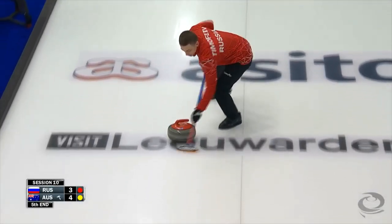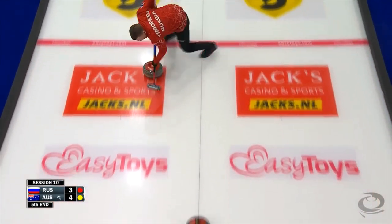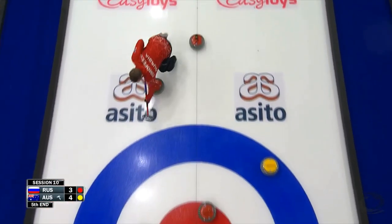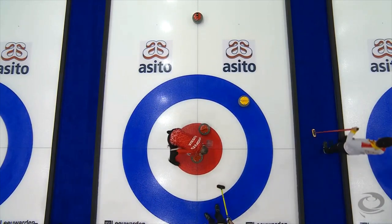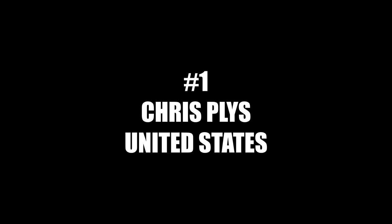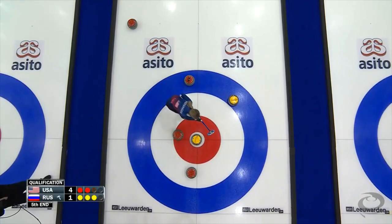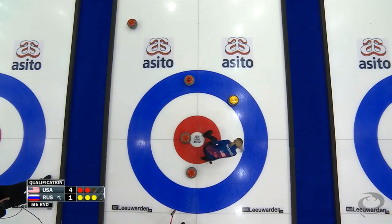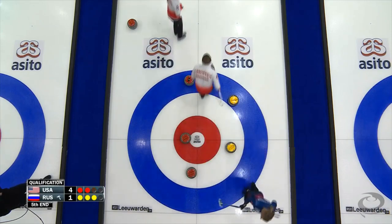If they don't play the hit and roll, then Australia might. Big sweep for Team of Fear here, trying to hold the line, roll in. Well it's pretty good — great shot. Kicks across and in behind cover, kicking the other yellow over to leave a double on the right side. What a shot again — he's playing so well.